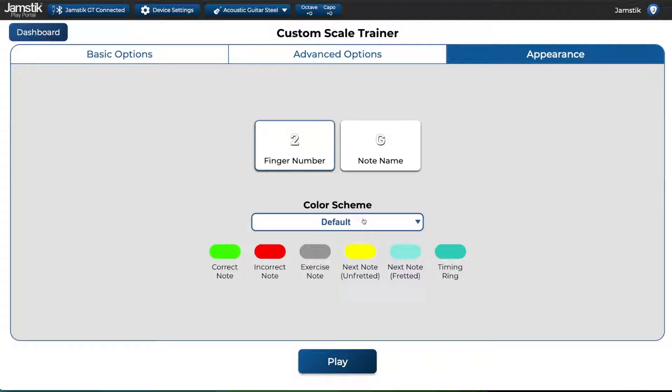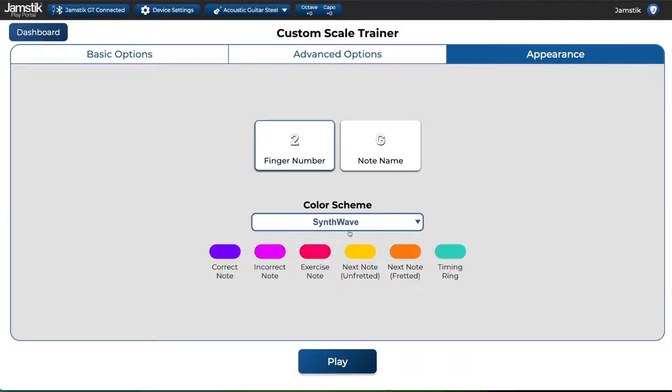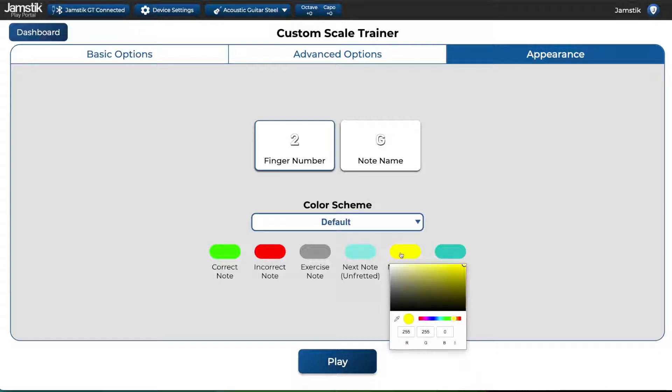Finally, you can change your color scheme. Pick from one of the preset color schemes for Scale Trainer or create your own by tapping on each color. Even if you are going to play the suggested scale exercises, take a moment to pop into the custom Scale Trainer menu to change these appearance settings to your liking.